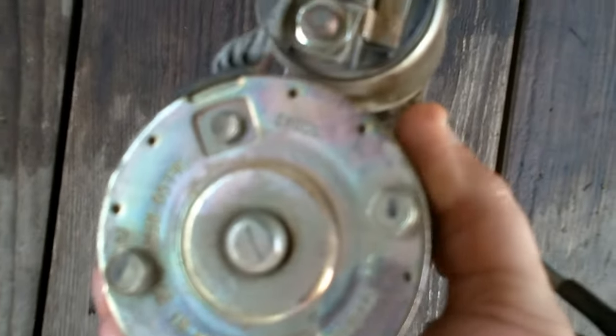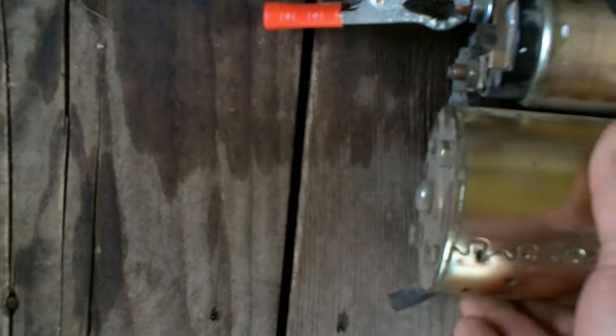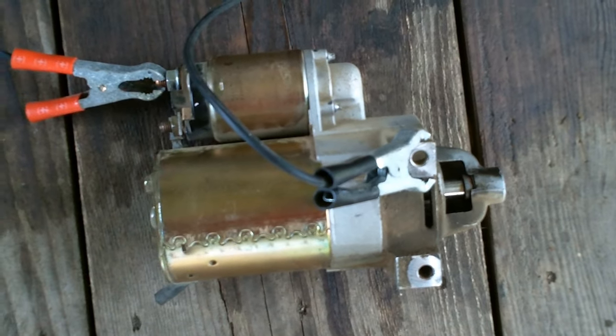Nice starter. It was acting like it wasn't engaging. Alright, pulled it out. So, just a quick video on how to jump a starter.